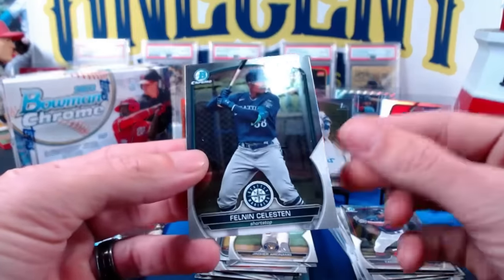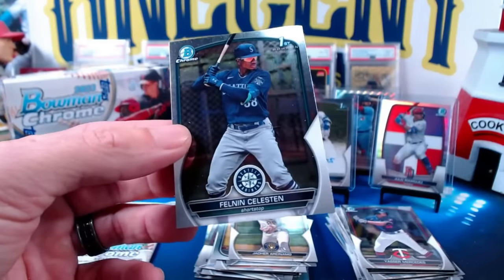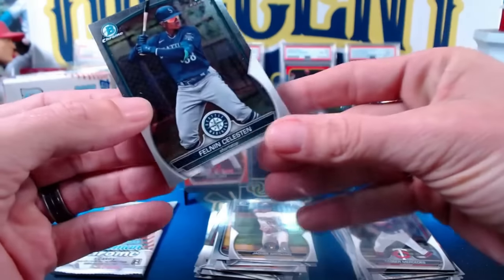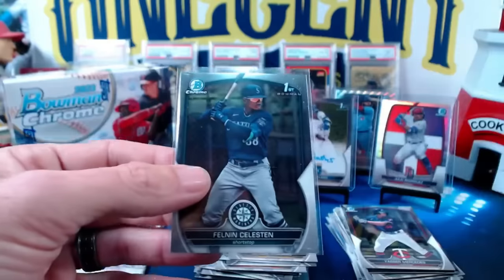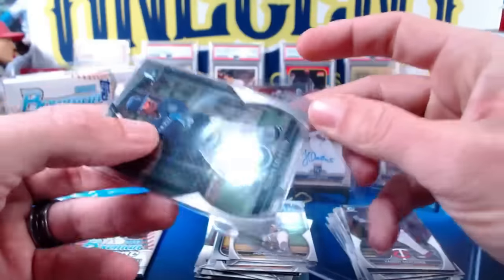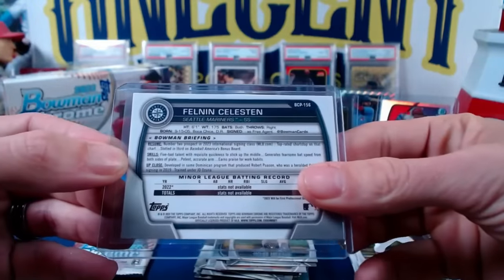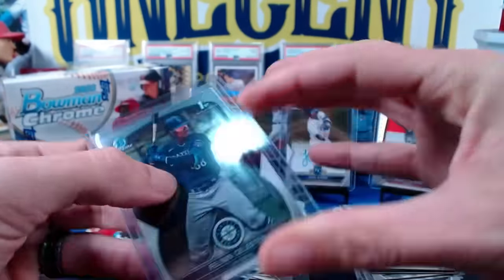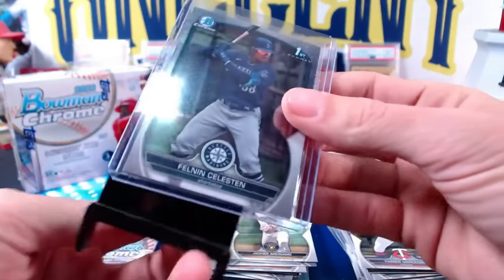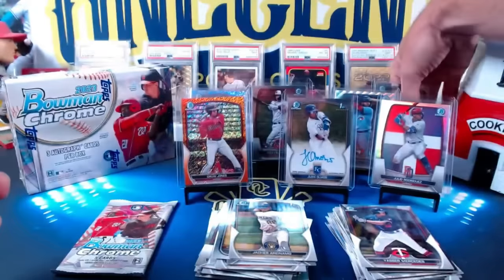Yassir Mercedes and Felman Selsten — one of the bigger prospects in this set, so we'll take that one. That's the Felman Selsten first Bowman. Another young one, born September 15th, 2005. So a very young prospect, but this is going to be one of your bigger chase cards as well. Glad to get that one.